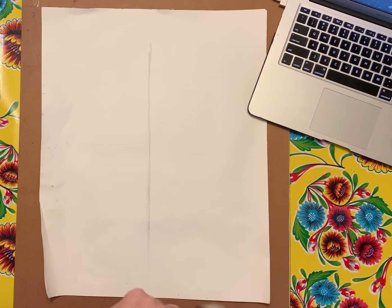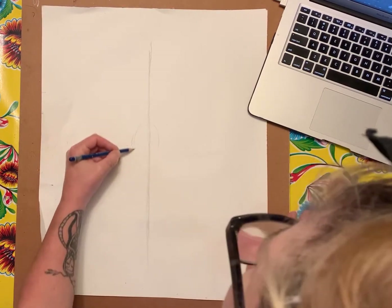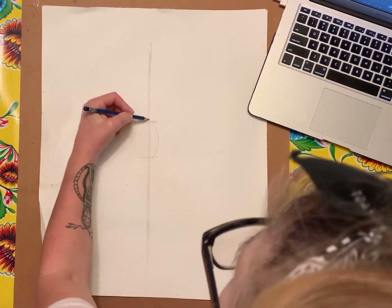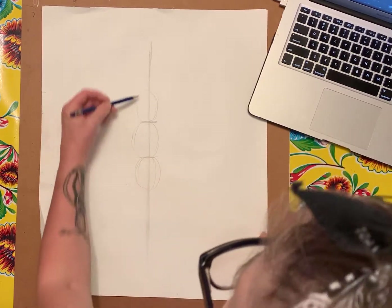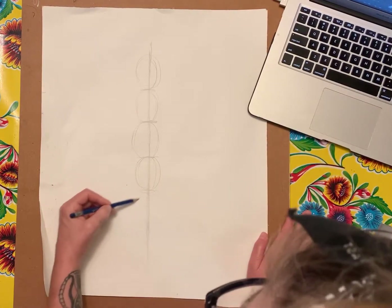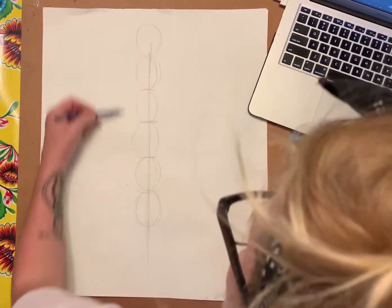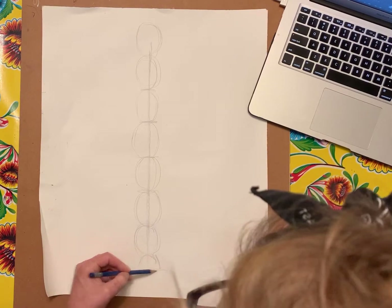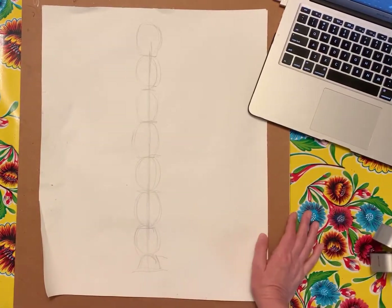The basics of setting up the skeleton: you're going to start with an oval in the center, or an increment — you can do either one. Then you do the same size above and below, so that gives you three, then four, then five, six, seven, and then a half. They should be pretty much the same size — that's how you set up your proportions.